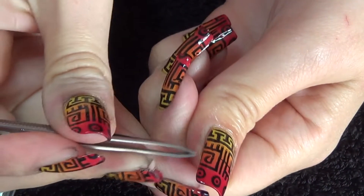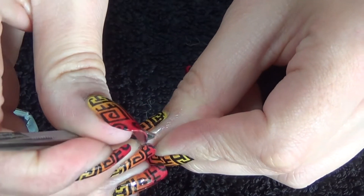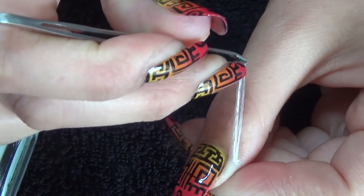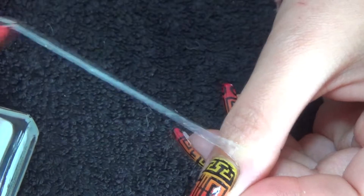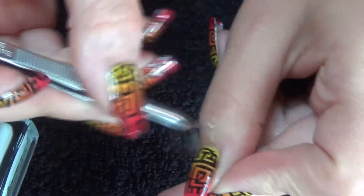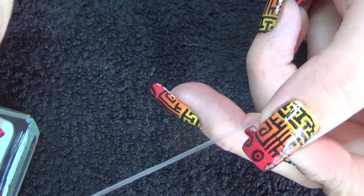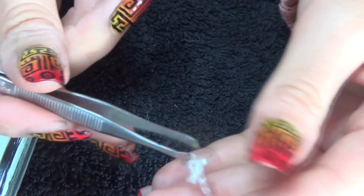I'm just going to use some tweezers to pick up the end of it, and once you get a hold of it, as you can see, it's fairly easy just to peel off. That came off in one go there.